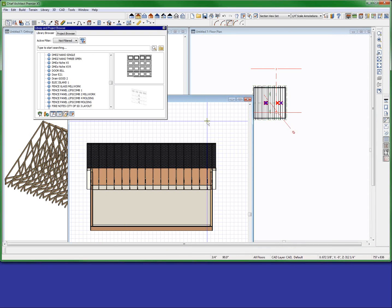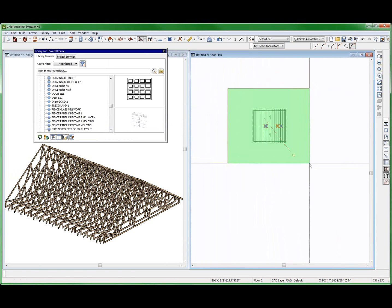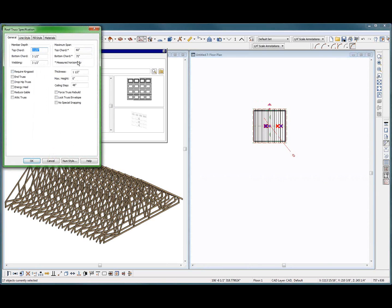Since the truss company usually designs the trusses anyway, I like to use trusses without webs. So what I do is select my trusses, come over here, and change the top chord to the maximum — 60 feet — and the bottom chord to 60 feet. Let's see what we get.